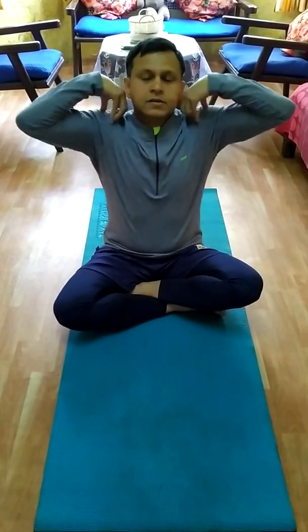This simple seated posture is called Siddhasana. It is for concentration. Keep your hand like this, your body should be straight, and your neck should be straight. Close your eyes and sit like this for five minutes. This is good for concentration and meditation, especially for students and children.